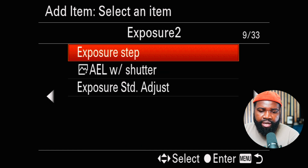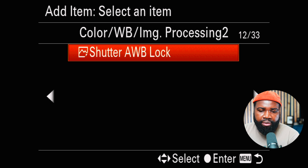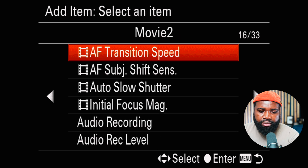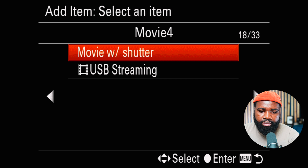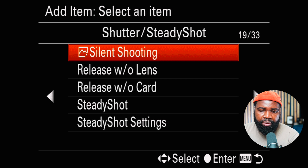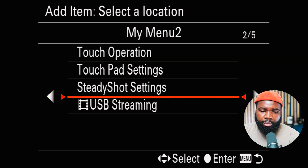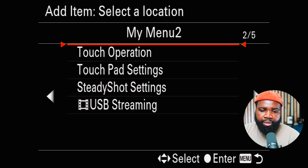We're going to look over these options and find Silent Shooting — here we go. Silent Shooting. We tap it and hit okay. This indicates where we want the option to pop up.